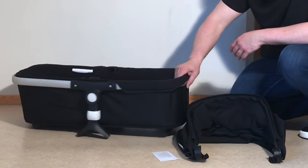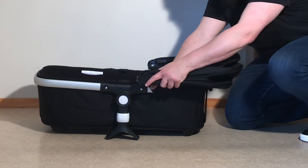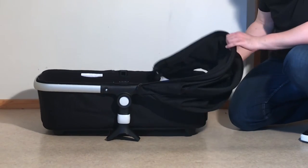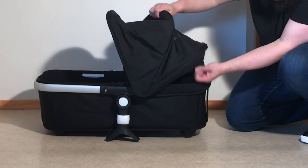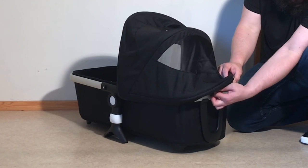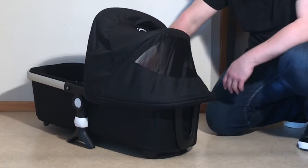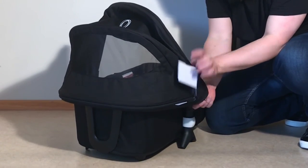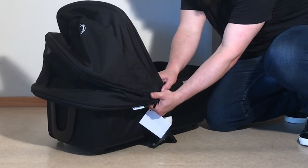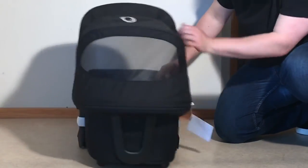Take the main body of the bassinet, turn it with the head towards you, take these adapters and they connect right here. Pull back that textile a little bit, then angle it in and clip it in the top — it clips underneath. Feed this around so that the little opening goes correctly over the back. Pull it around the side and do the last side. Then you can just straighten out all of your textiles.